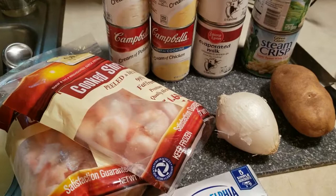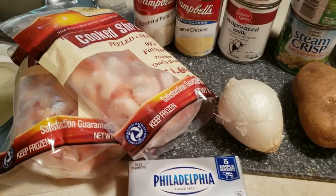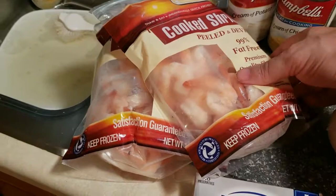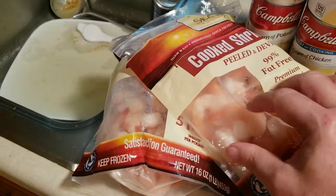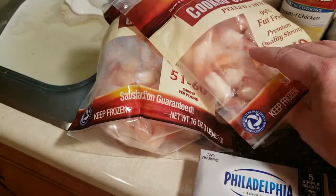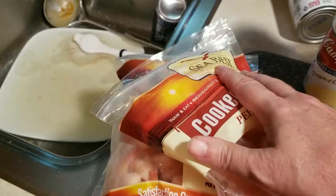Hello everyone, today we are going to make some shrimp chowder in the slow cooker. So let's go over the ingredients. We have two pounds of cooked, peeled, and deveined shrimp — you want to get kind of small shrimp. I got this one, it's a little bit bigger than the popcorn style but it's not like a jumbo. It does have the tails on them, so I'm going to have to thaw those out and take the tails off.